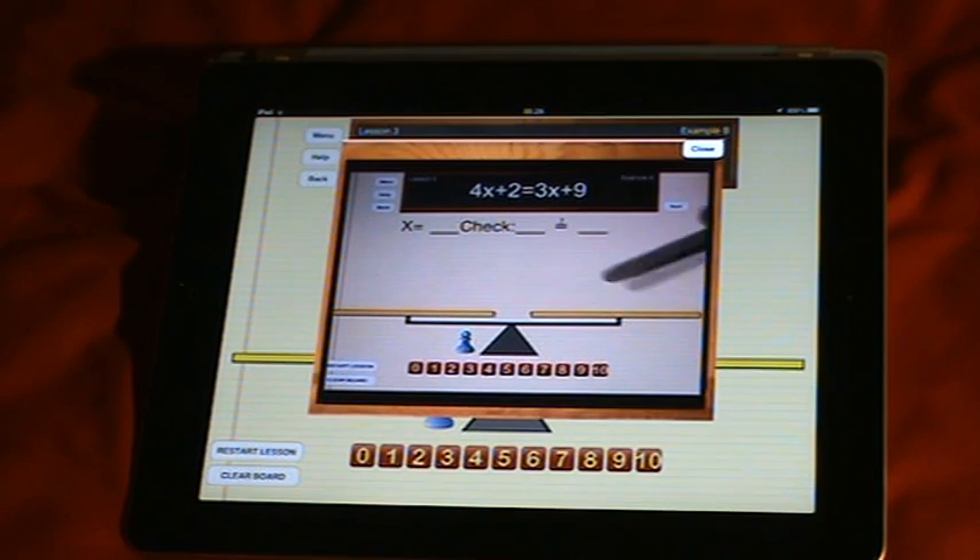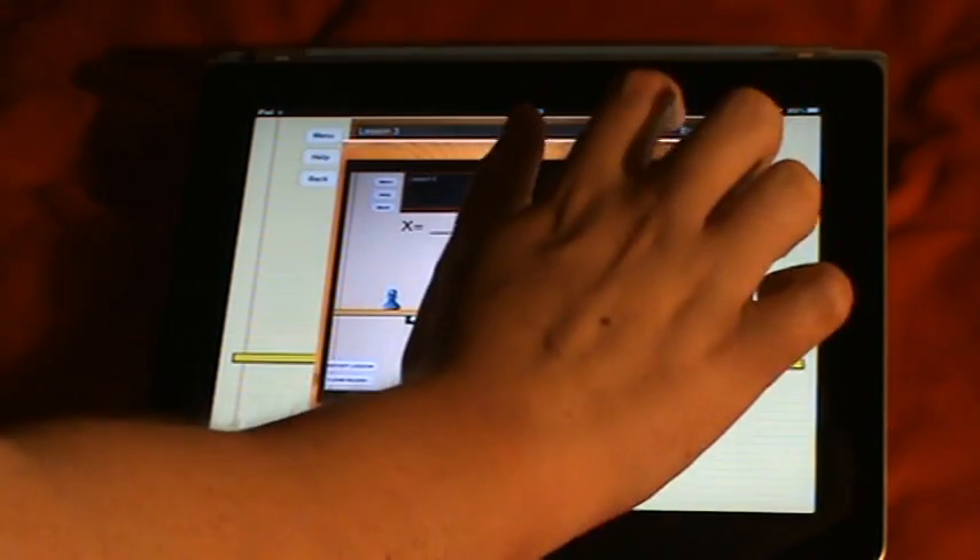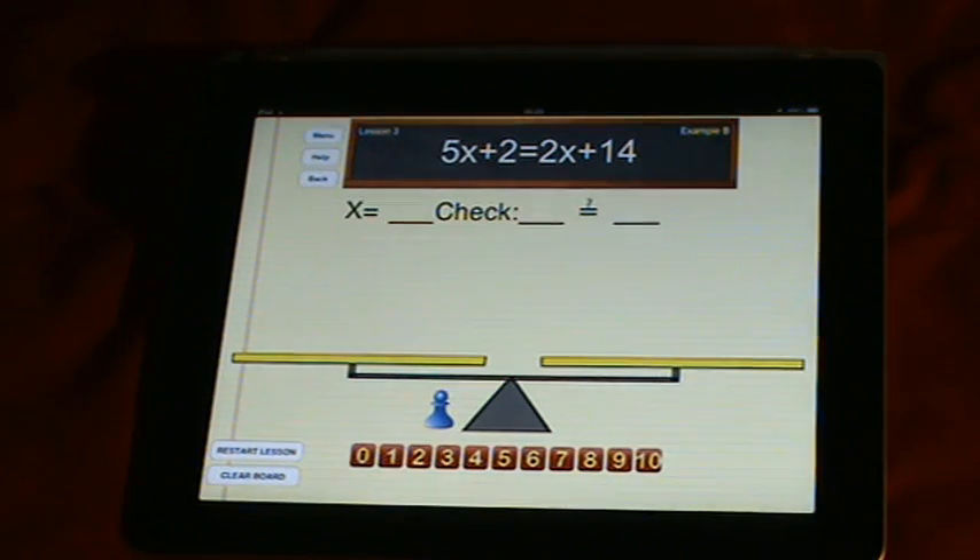It says: 'Let's set it up as we did in lesson number two — since it says four x's, we're going to place four blue pawns.' But due to time restrictions for my app reviews I can't really show that. This is a free app, it doesn't cost you anything — I'll put a link to the iTunes App Store down below.